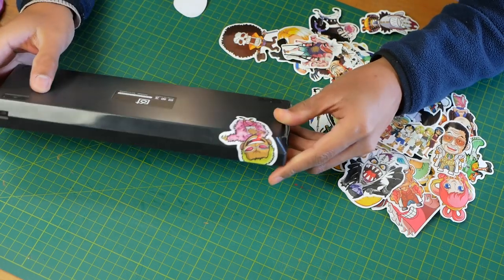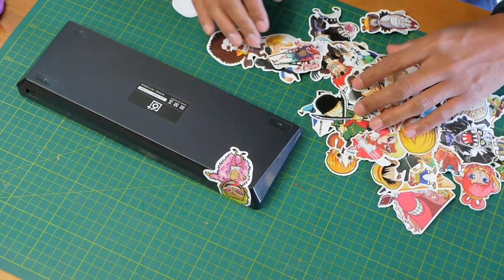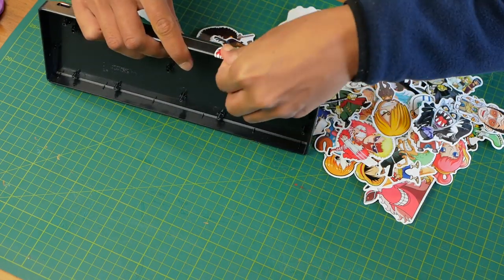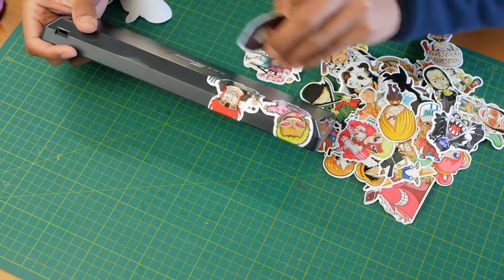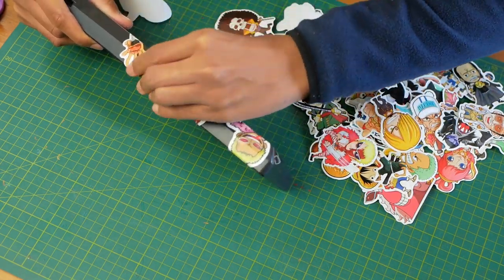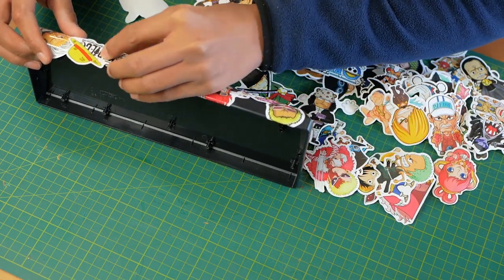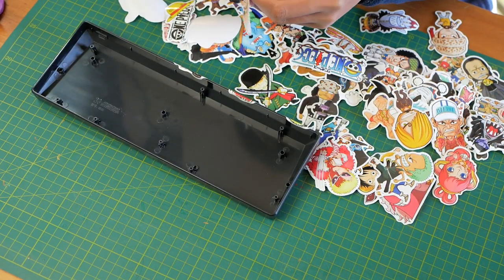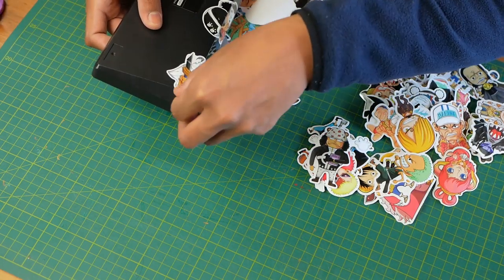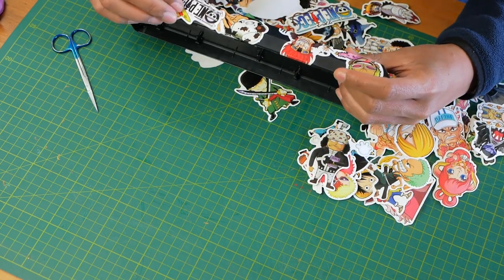So here I have Doflamingo — just another villain in the series — and I just stuck that on there. Basically what I'm going to do is space out these secondary characters, and then you'll see there are gaps between them. What I'll want to do is then put the big characters over those. So I'll put down Kidd, who's a big character but not as prominent yet, and then Kuma as well. So the thing with these stickers is I did buy them a while ago, so the characters are kind of a bit back and not as current. We got Rayleigh as well, and that was over the USB hole so I'll have to cut that hole later. And you can see these gaps that I'm forming.